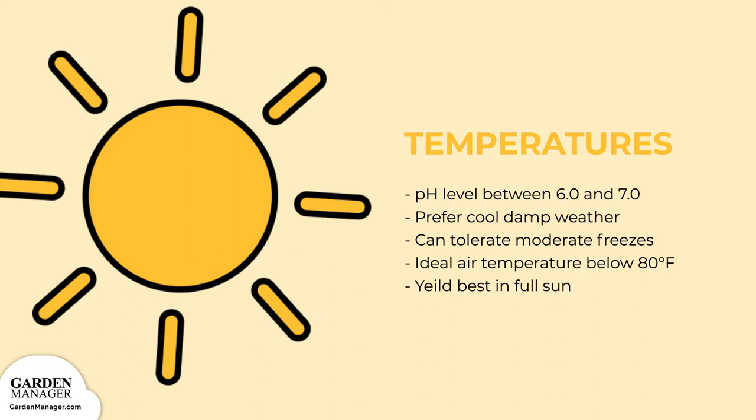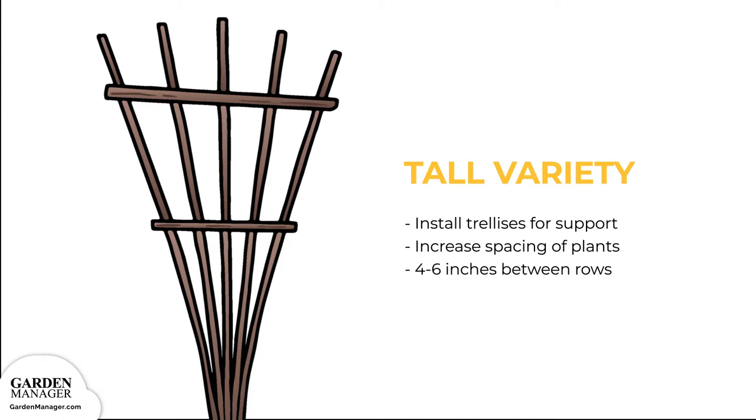If you're growing a tall variety, you'll want to install trellises for some added support. If you're using these trellises, just make sure to increase the spacing of your plants to about 4 to 6 inches (10 to 15.2 centimeters) in their rows.